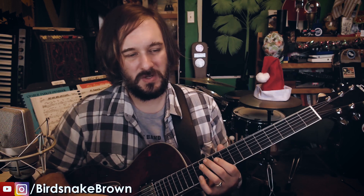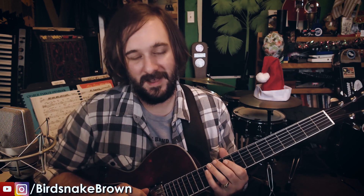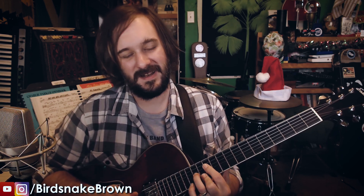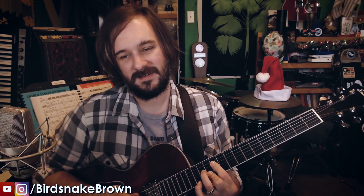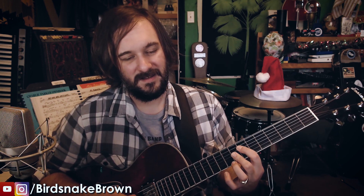The tubes sounded fine. I thought I was going to have to open the amp, but instead I grabbed a set of 6L6s out of the closet. I threw some JJs in there, and guess what — problem solved.